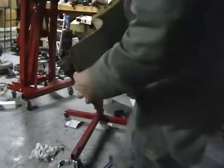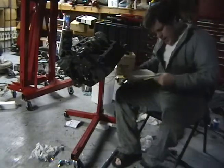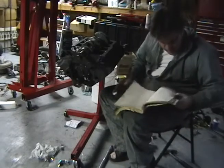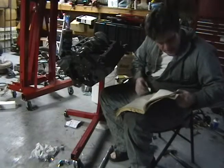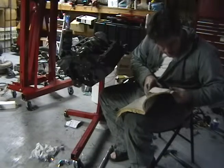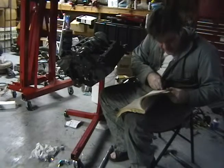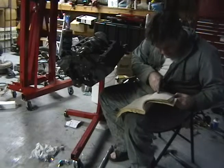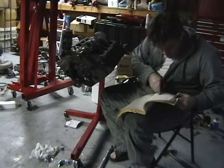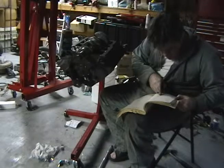We are at the point where we're going to measure the clearance, and I'm just going through the manual real quick to find the spot where it tells me what the main bearing cap tolerance should be. Crankshaft main bearing oil clearance for number one standard should be .0001 to .0015.